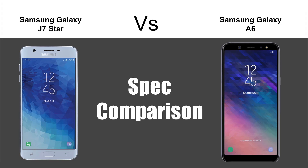Hey guys, Wayne here from H2TechVideos. Today I'm going to be doing a spec comparison between the new Samsung Galaxy J7 Star and the Samsung Galaxy A6. We're going to put them side by side and see which one has the better specs.